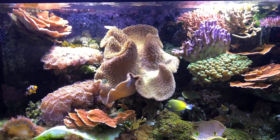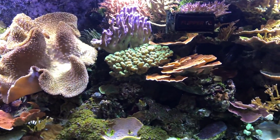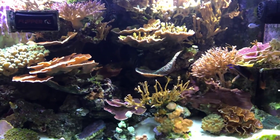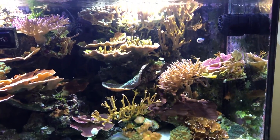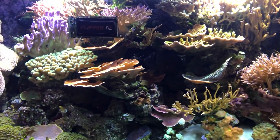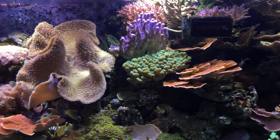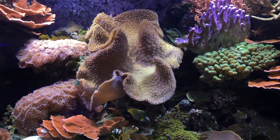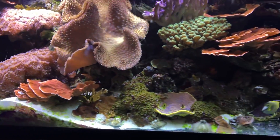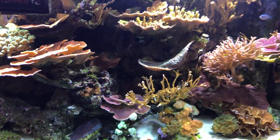Black Friday has come and gone, Cyber Monday is over, and I hope everybody went out and got some really great deals on some reefing gear. I know I went a little bit crazy with the shopping over the last week. Didn't get everything on sale, but I did get a lot of stuff. I just want to do a quick unboxing and show you some of the stuff that I got.